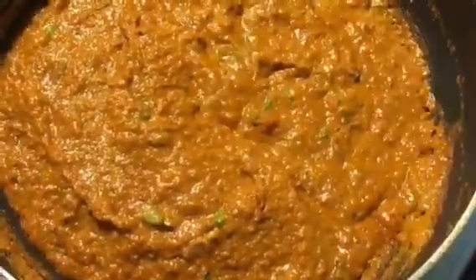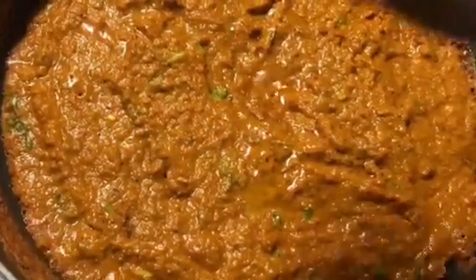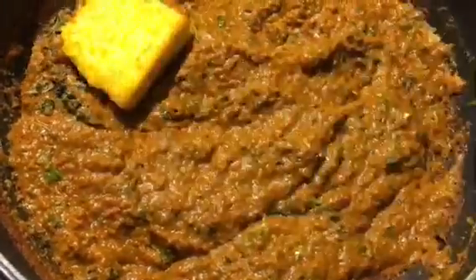Now mix it properly. Add paneer into it — fried paneer — and you are done!